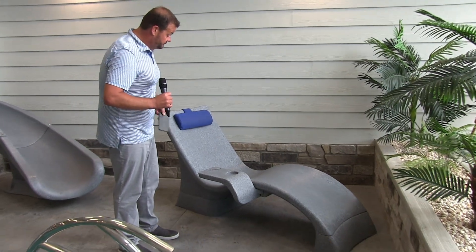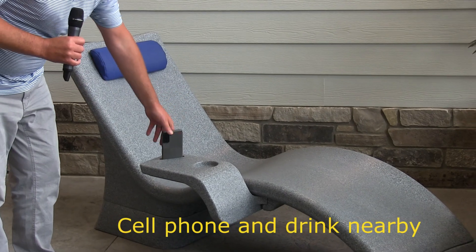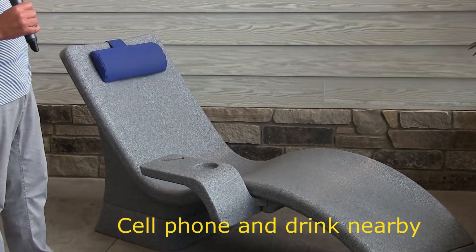It's got a great cell phone holder on it at the right angle, a cup holder, and it's very durable.